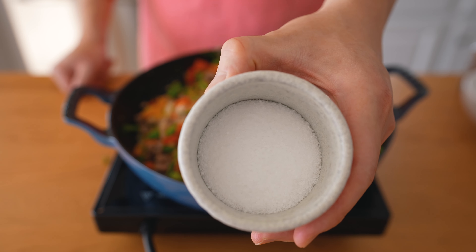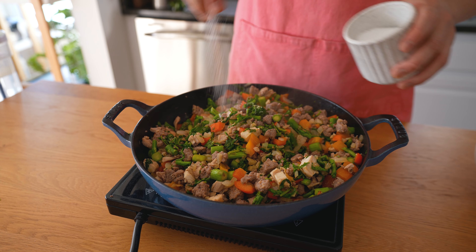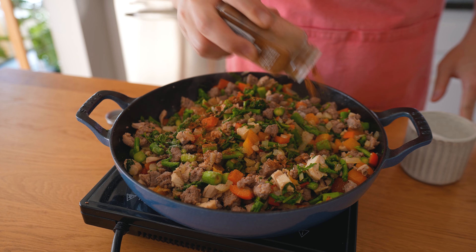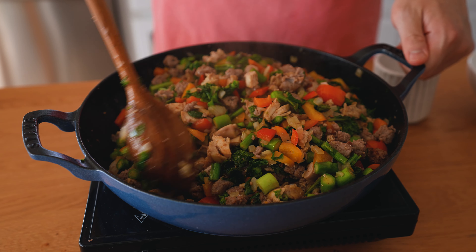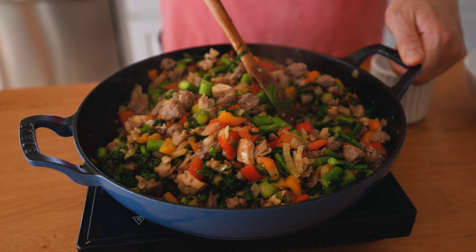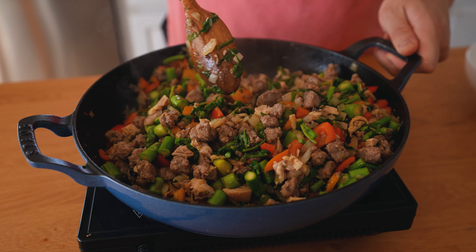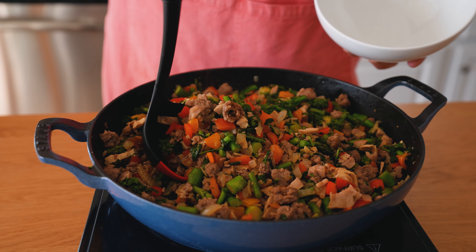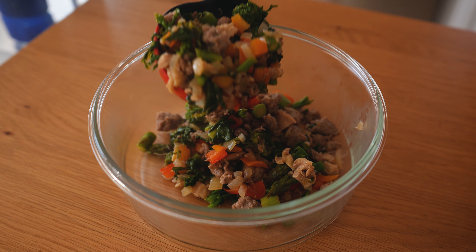At this point we add our seasonings. I'm using some kosher salt and some harissa seasoning. Once again this can work with a ton of different seasonings — I usually keep it quite simple since I'm making extra here to store in the fridge, and I like to have relatively neutral seasonings so I can flavor leftovers with sauces or other seasonings to mix things up. After that we toss everything together to make sure the seasonings are fully incorporated. Then we scoop everything out of the pan to serve, and store the extras into a storage container to cool off before refrigerating or freezing.